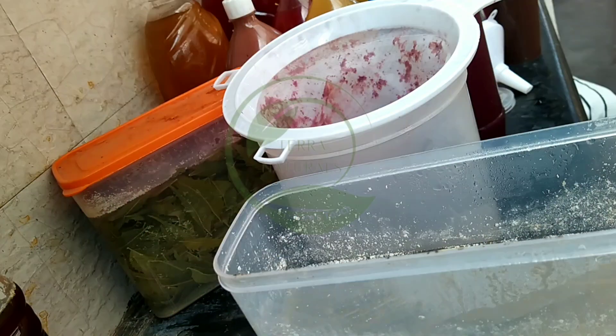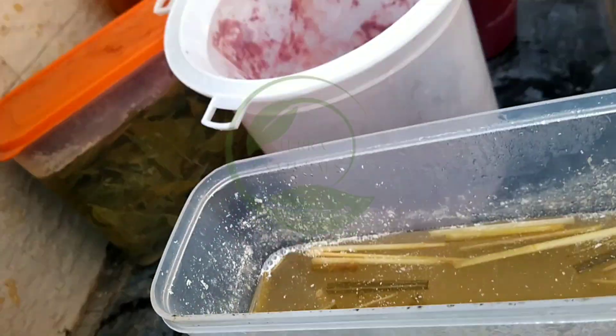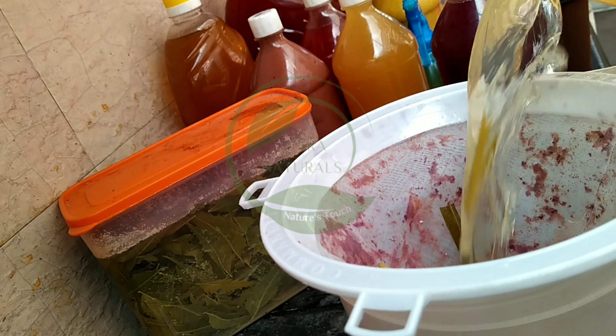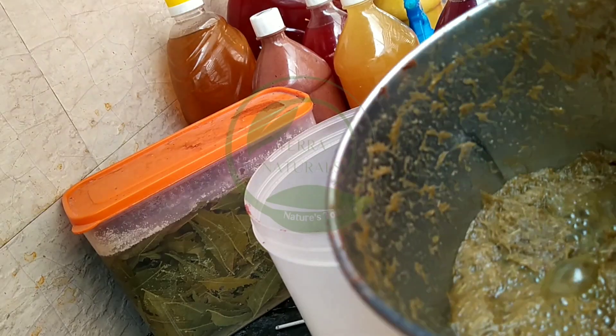After 90 days, you can notice white color formation on the top and all the lemongrass leaves will settle down at the bottom of the container. Use a white cloth or filter like this to filter the bioenzyme.